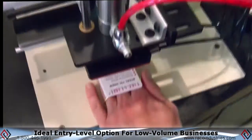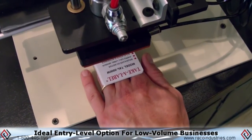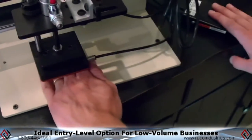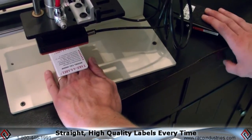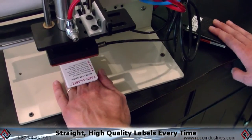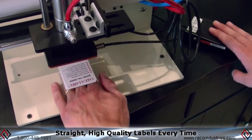The unit is also very useful for any entry-level startup companies where they may not have high volumes yet, but they need the label to be on straight and look good every time. This is an excellent starting option for them to apply labels.